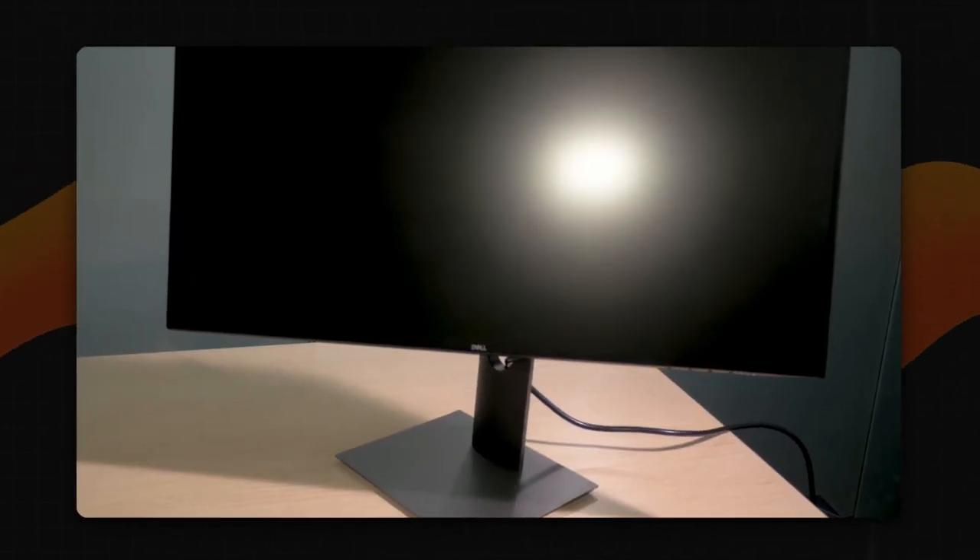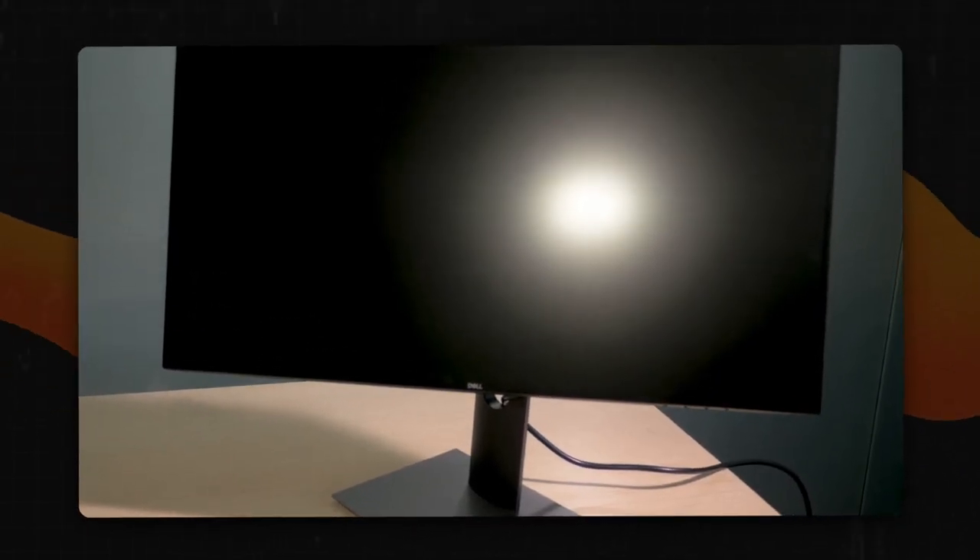One more option that will please game lovers is a 240Hz matrix. It's an LED LCD panel with two DisplayPorts, one HDMI port, and a hub with USB Type-C.